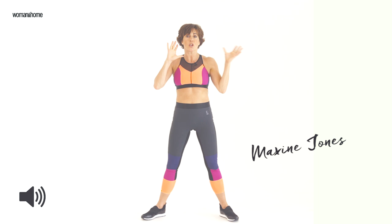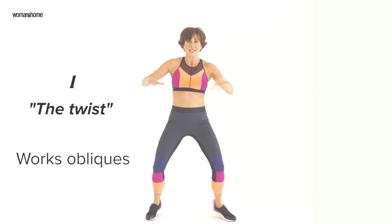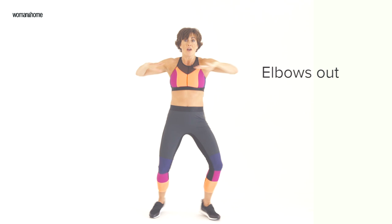Hello everyone, I have got three moves for you that's going to work your body top to toe. Take a nice wide stance, bend your knees. Now get your elbows involved. This is a one-stop shop for a total body workout.